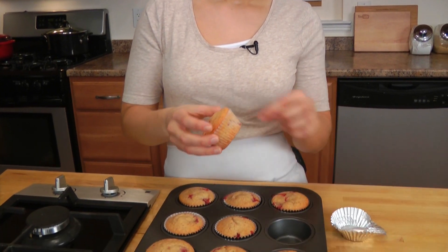My muffins have been in the oven for about 20 minutes and I've let them cool completely — now it's time to dig in. They smell fantastic, by the way. I love how the strawberries bleed a little bit. That's fabulous.